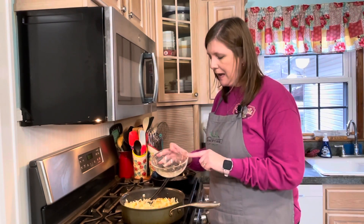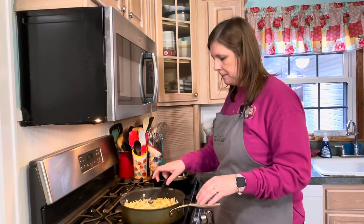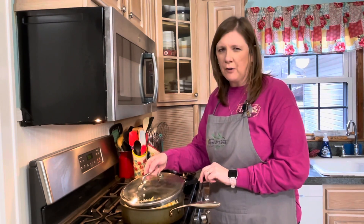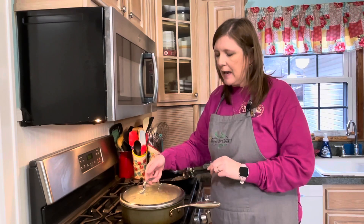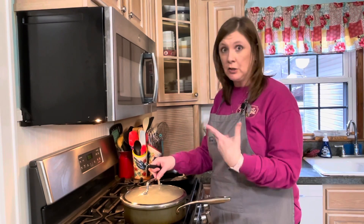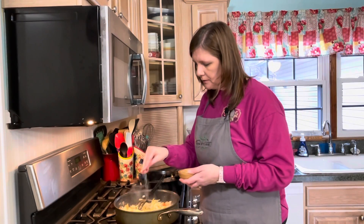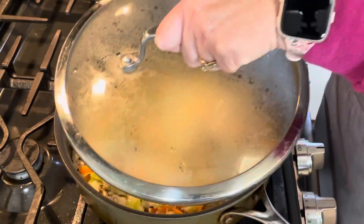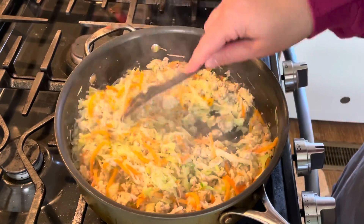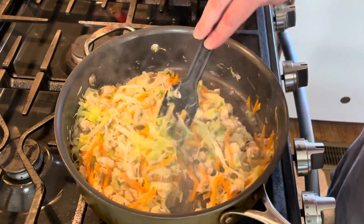I'm going to add about half a cup of water, then cover this and let it cook for about five minutes so the cabbage breaks down and most of the liquid cooks out. I'll also add just a little bit of salt. This is what we're looking for — the cabbage is nice and soft and most of that liquid has cooked out.